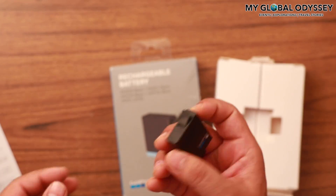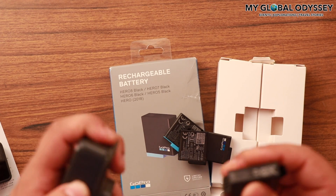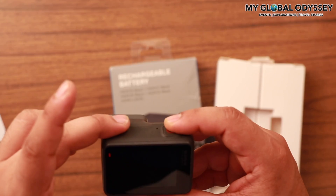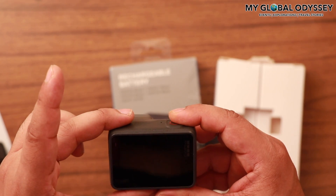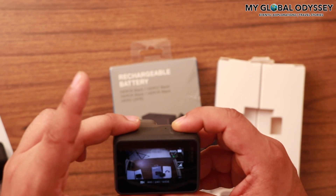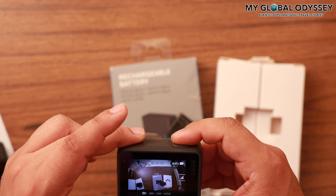That is something you must be aware of, because you will end up returning the batteries to Amazon or wherever you are buying them when they might not work simply because they don't have any charge. It's much better to charge it for at least two and a half hours, and then it will work for sure if it's a good battery. That was takeaway two.